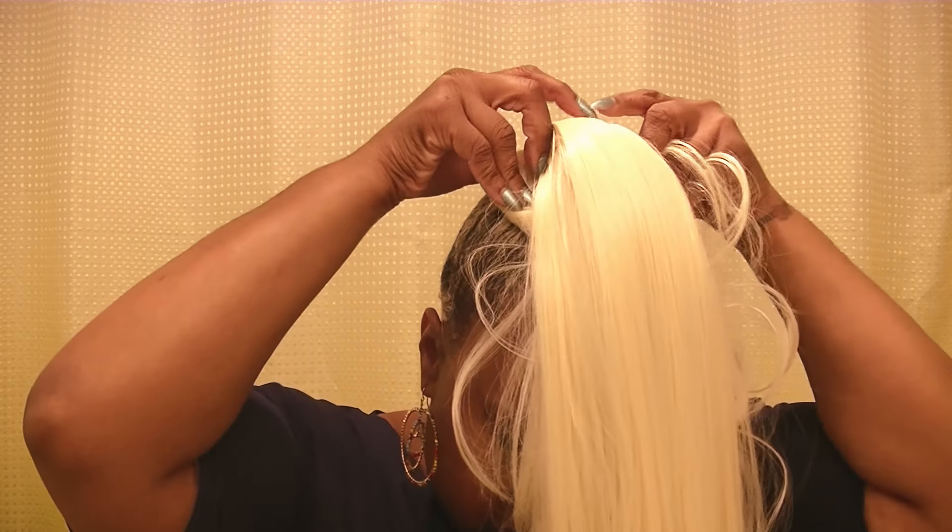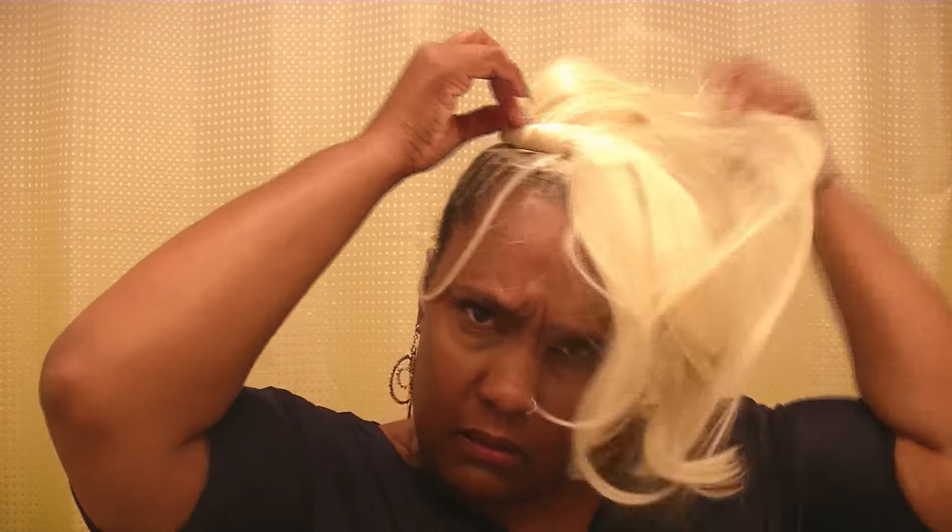Let's go ahead and put this on. I'm going to use those combs to get it in there. The bang swings to one side, so I'm going to go ahead and clip it. I think I'm going to use some of my blonde hair pins to maneuver stuff.